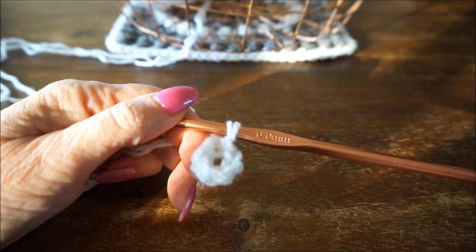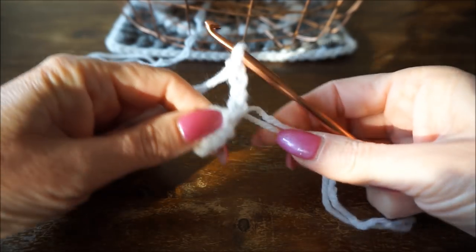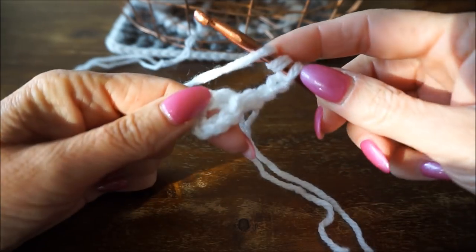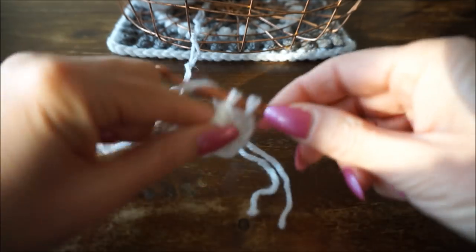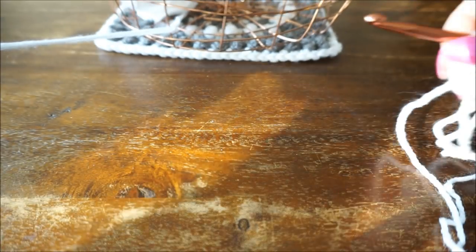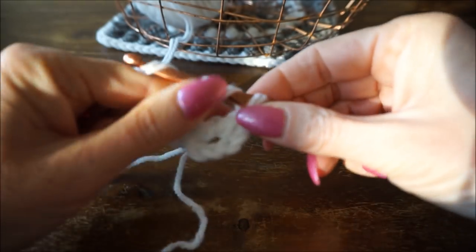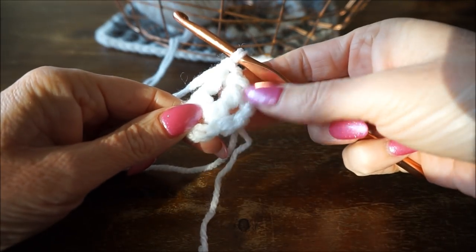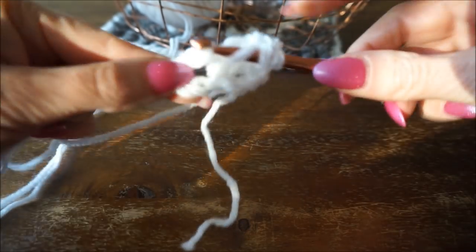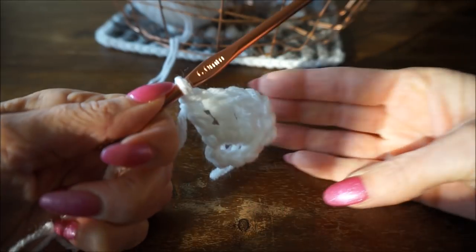Then you start with row 2. You make 4 chains - that counts as a double stitch - 1, 2, 3, 4. Then you do 15 double stitches in the ring. A double stitch you wrap yarn twice. So in total 16 stitches: the 4 chains count as the first, plus 15 double stitches. Continue until you have all 15 double stitches.